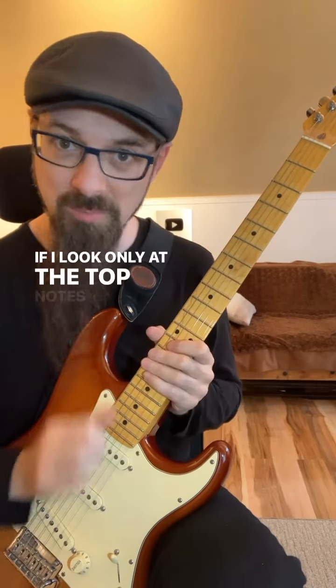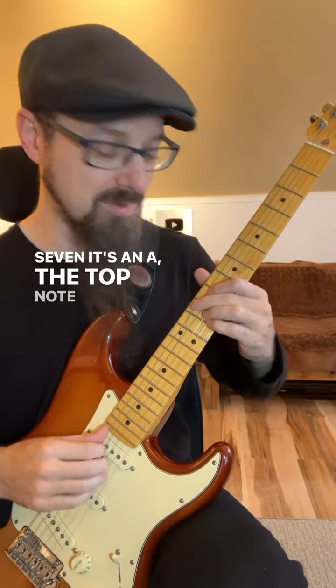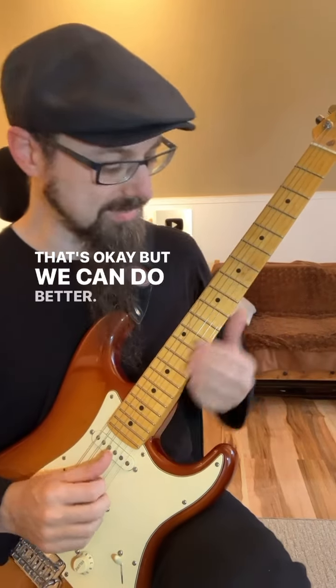If I look only at the top notes, the top note of the D minor 7 is an A, the top note of the G9 is an A again, and the top note of the C major 7 is a G. That's okay, but we can do better.